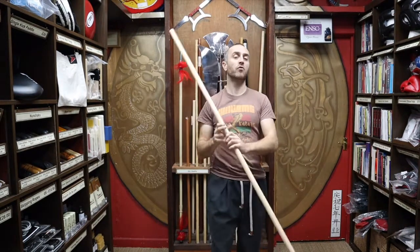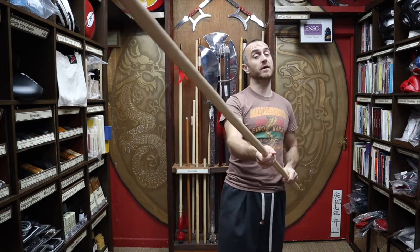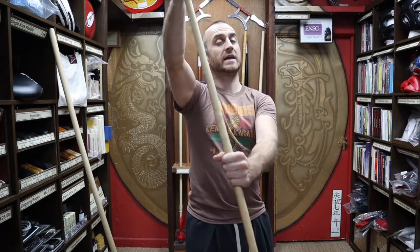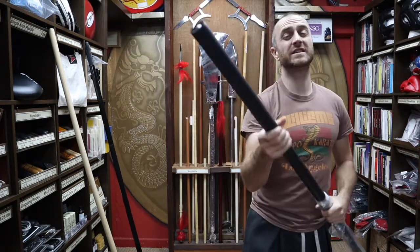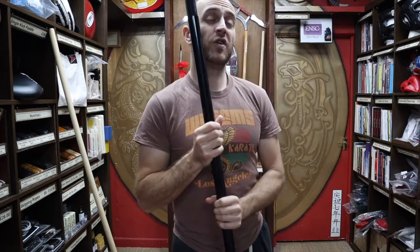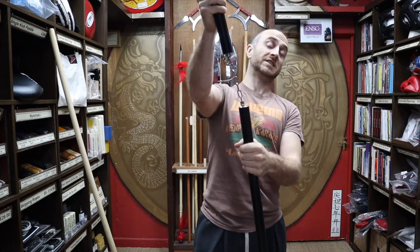At Enzo Martial Arts, we have quite a range of bow staffs. As well as the Rattan Bow Staff without skin, we also sell the Rattan Bow Staff with skin. For a lot of the Kung Fu guys, we sell the Waxwood Kung Fu Staff, the Red Oak Tapered Bow Staffs. For those wanting something even bendier, the Foam Bow Staffs. And for those looking for a challenge, we do the Bow Staff that converts into a three section staff.